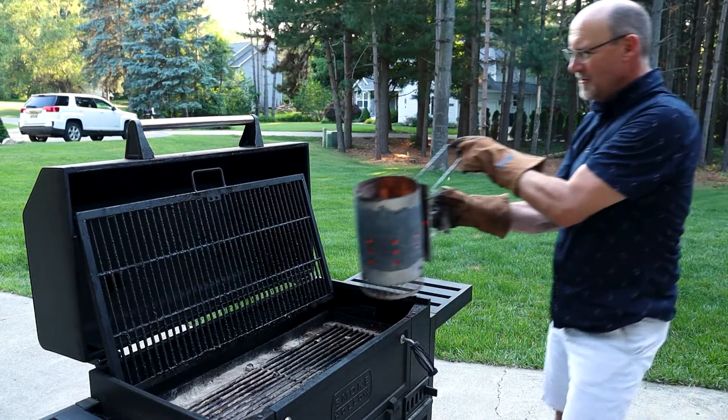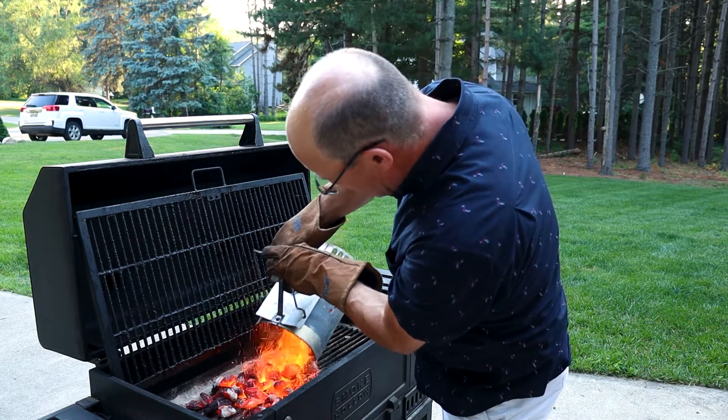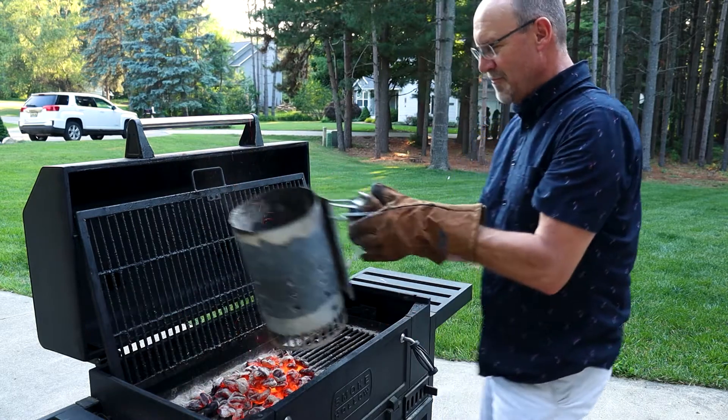Okay, now that the coals are ready, you just pour it here on your grill. With proper gloves so you don't burn your hands.